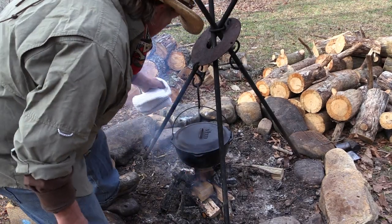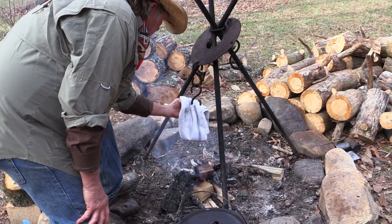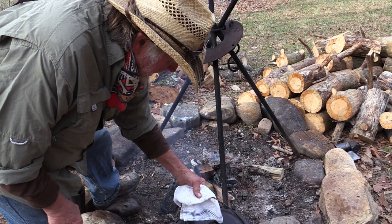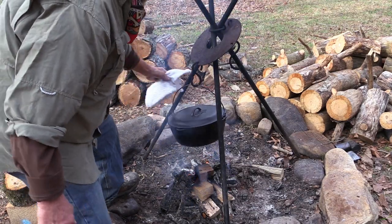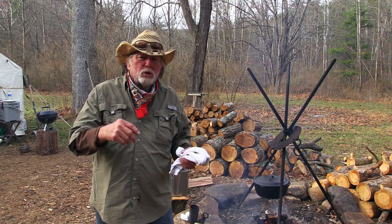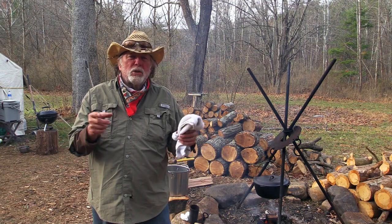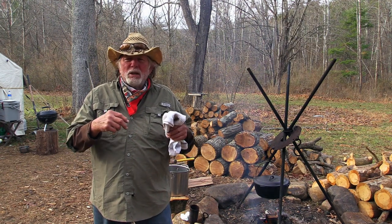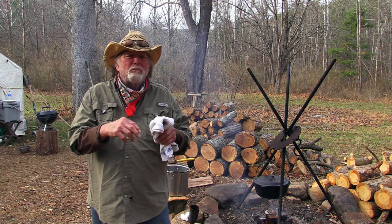I'm going to take our pot off just for a second and take a length off our chain so I can get the pot a little bit higher away from that fire. We wanted to get our pot a little higher up off the fire because we don't want a rapid boil — we want more like a gentle simmer. We're just going to let our chicken simmer there in that pot for maybe 45 minutes to an hour or so. We don't want to suck all the juice out of it. I want it so I can pull it apart, but I don't want it falling apart.